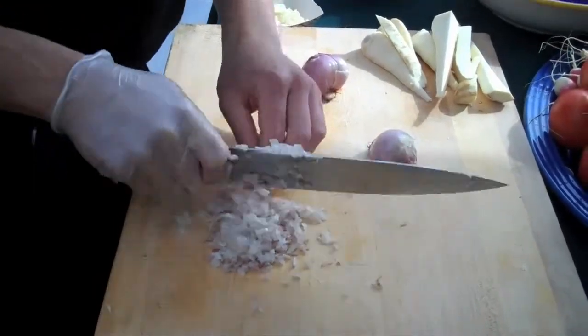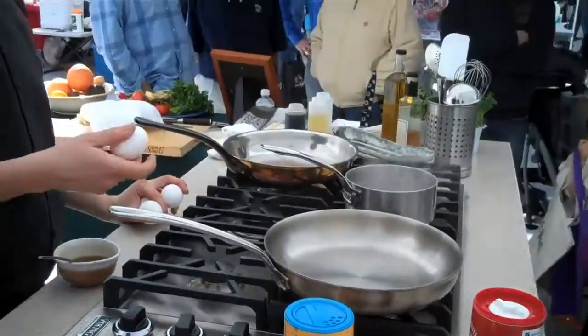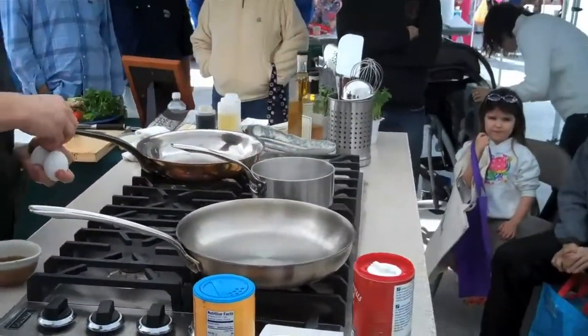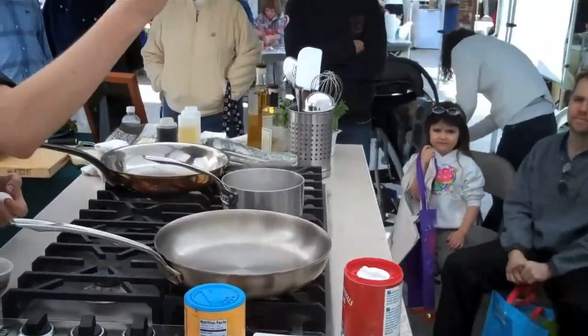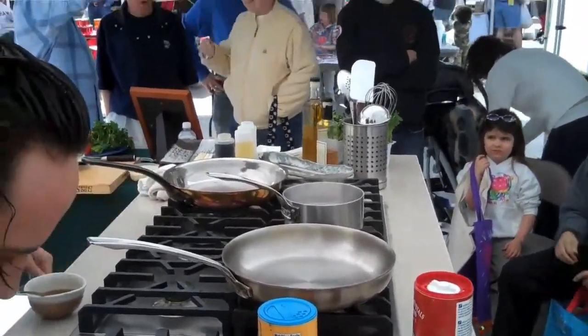So I'm going to make you a Japanese version of a Caesar salad. I'm going to take eggs and boil them — it's a nice breakfast egg — about five minutes.